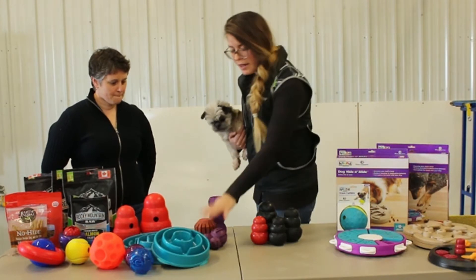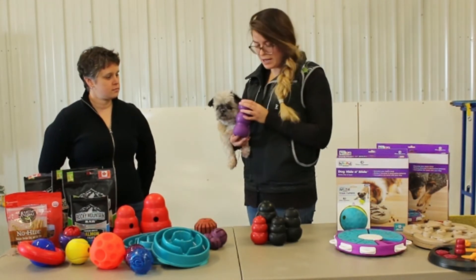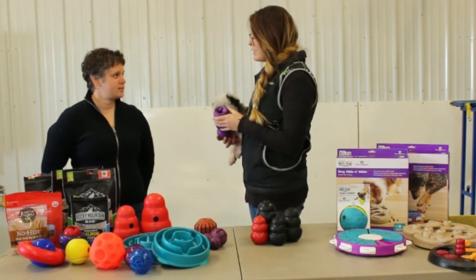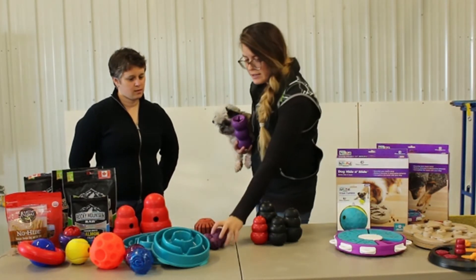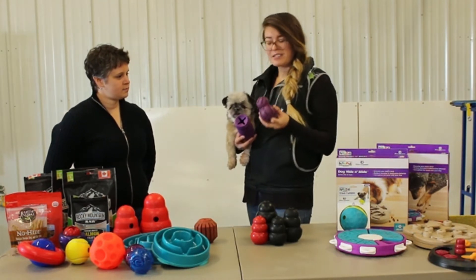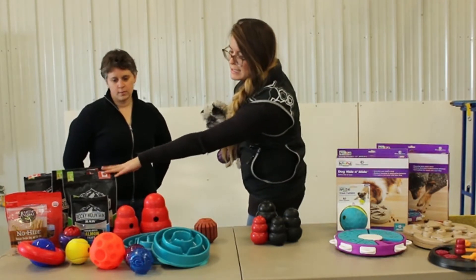Then we have these other chews. These ones are not really suitable for stuffing — they're more intended for treats and kibble. These would be good for large kibbles. This one has a larger end, and this would be good for small kibble, dried kibble, or dried treats.